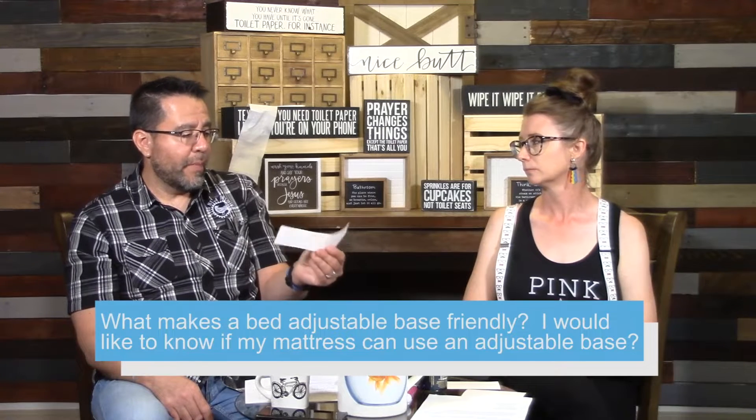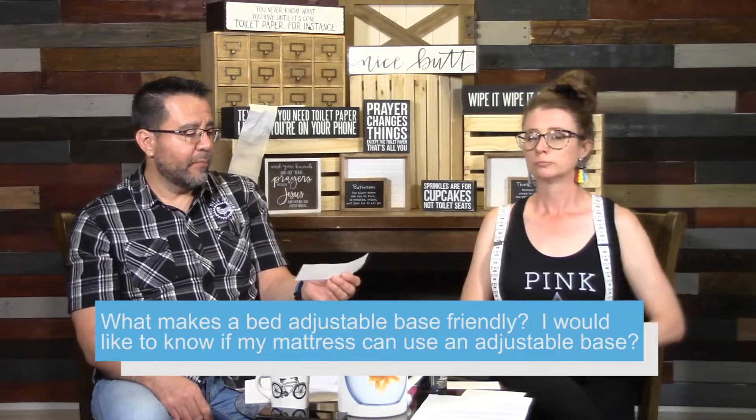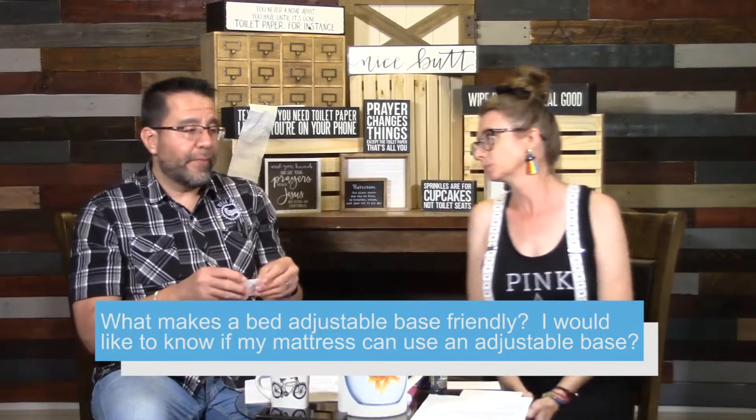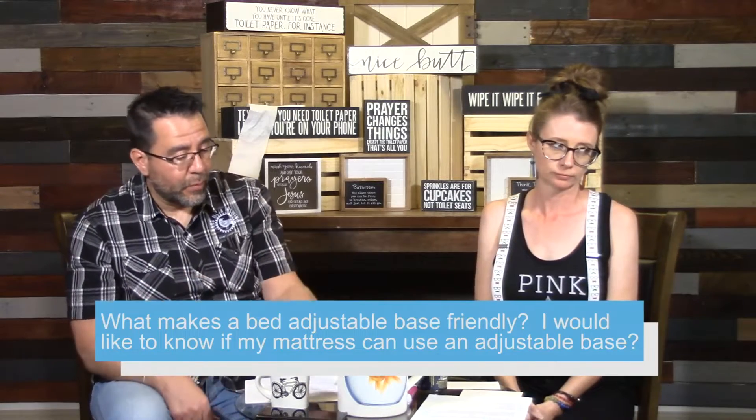What makes a bed or mattress adjustable base friendly? I want to know if my mattress can use an adjustable base. So that is the question: what makes a bed or mattress adjustable base friendly?